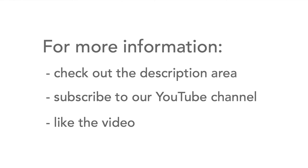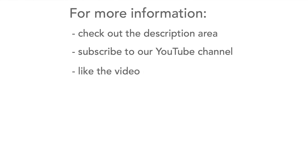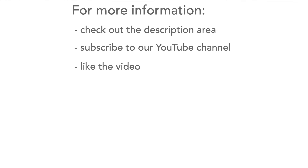If you need to find out any more, there's plenty more information in the description with useful links. Please don't forget to like the video and subscribe to our channel. Thank you very much.